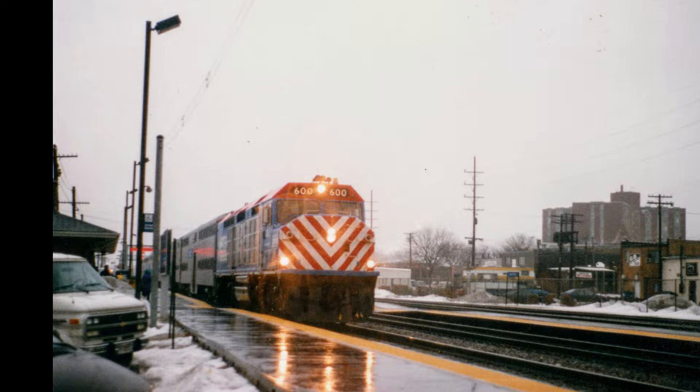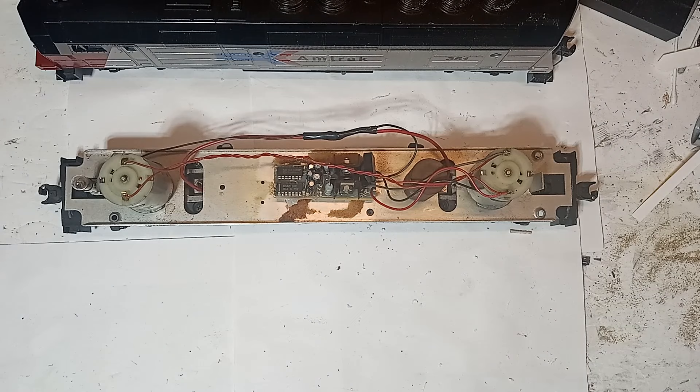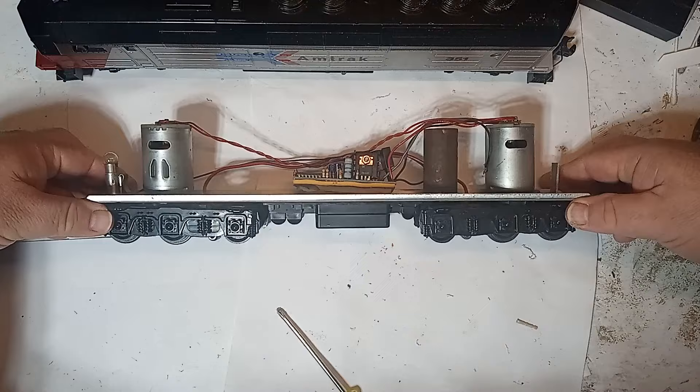Let's look at this powered FP45 model. This is a very early Williams FP45. Under the hood, we see a pair of Mabuchi can motors without flywheels. These motors are reliable and the locomotives are great pullers, but the lack of flywheels means that these will stop on a dime, which is not so great with a long train in tow. The framed drivetrain and trucks are borrowed from the Williams Trainmaster diesel as a means of saving costs on new tooling.